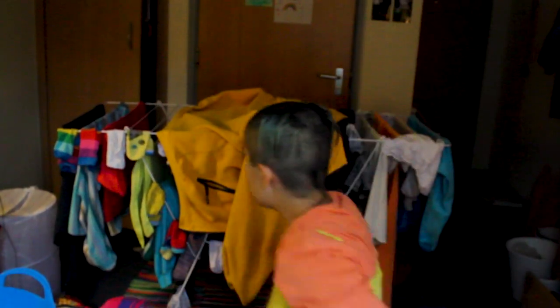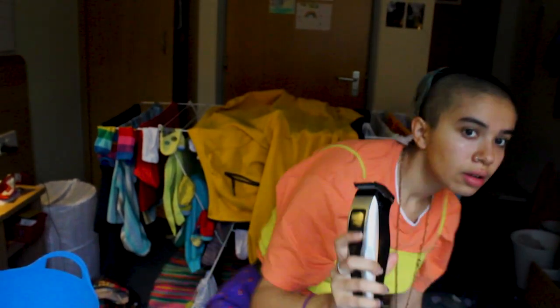Hi guys, so I'm shaving my head — finally, it's happening! I'm gonna do it with this bad boy. This is my hair at the moment. My friend Eilish has done it for me. Look at that! I've only gone and shaved my head! I shaved my head! Love you, bye!